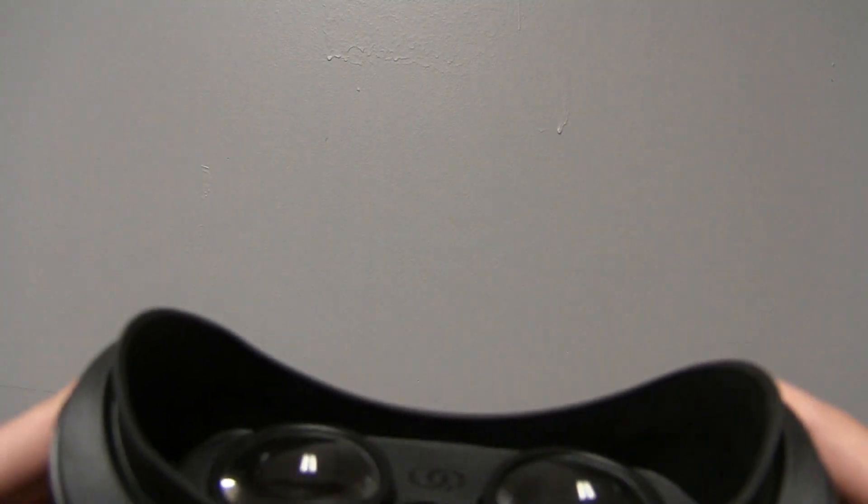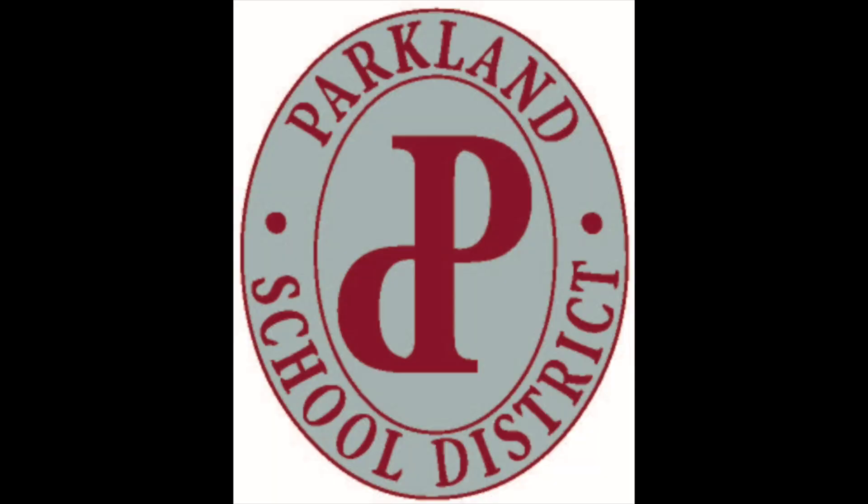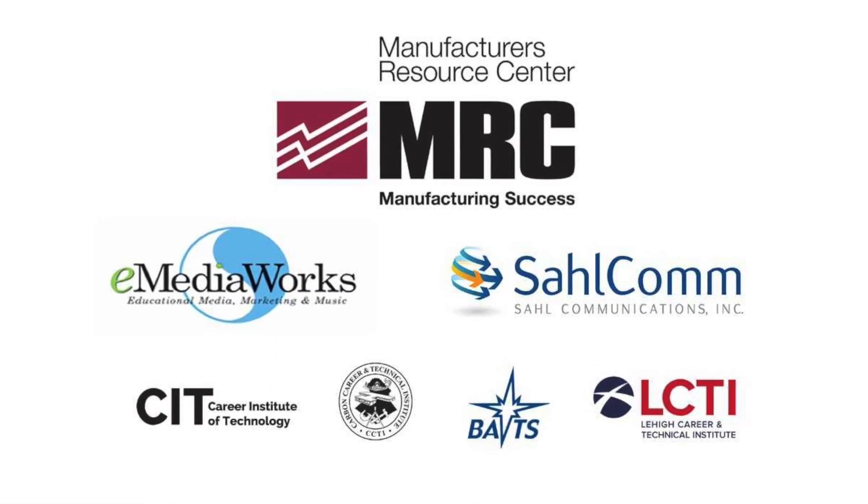Wow, Ocean Spray is really cool. Thanks, VR guy. OK, let's take a break. Thanks, VR.